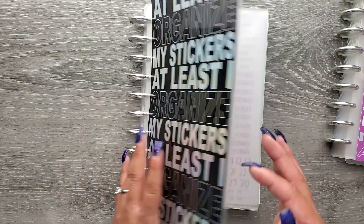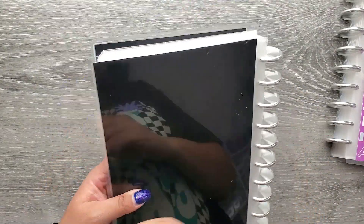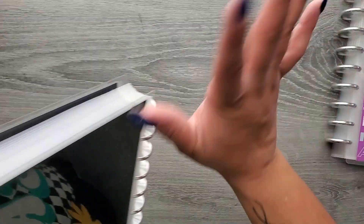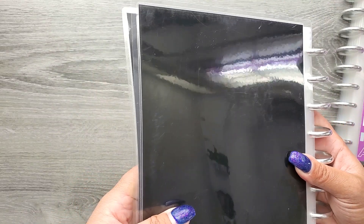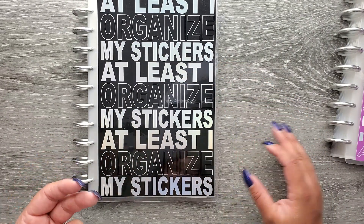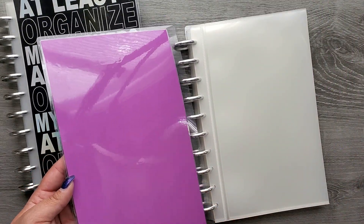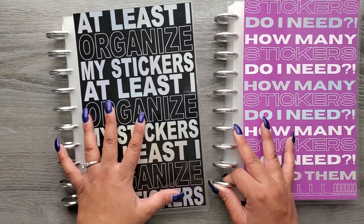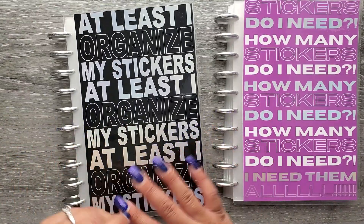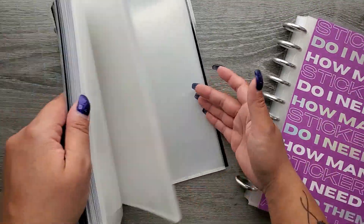Something to note about the black cover: because it's black, it shows imperfections much more, especially with a shiny laminate over it. You will notice some tiny scratches — that's just from the lamination process. The purple has the same imperfections but you can't see them nearly as much because it's a lighter color. The darker the color, the more you're going to see imperfections. But they're still fully functional and will keep all your sticker sheets safe.